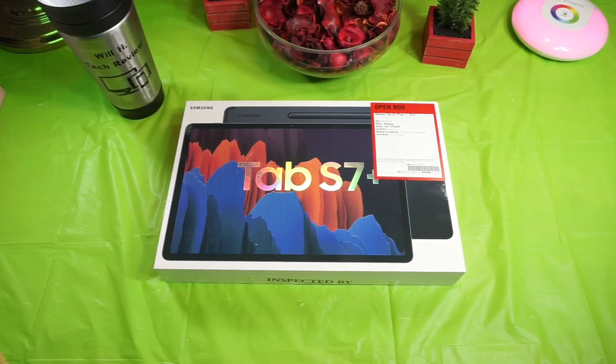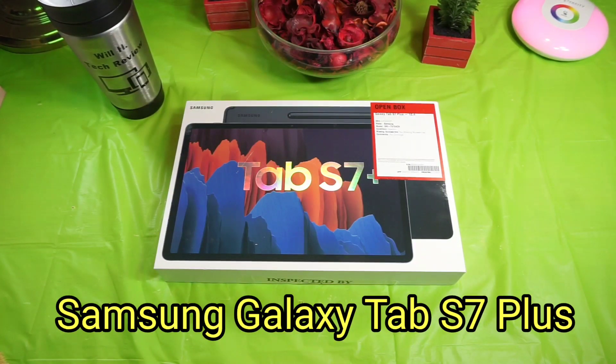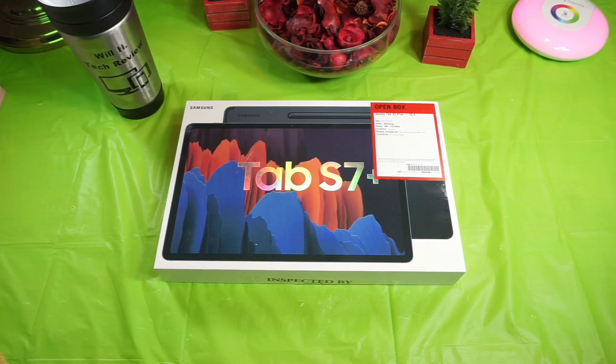What's up guys, this is Will, Will H Tech Review, and I got the Samsung Galaxy Tab S7 Plus in the house. If you follow my channel, you know I picked up the regular Tab S7 when it first came out. I wanted the S7 Plus — it gives me everything I wanted for an upgrade from my Tab S6, including the AMOLED display and a bigger display.